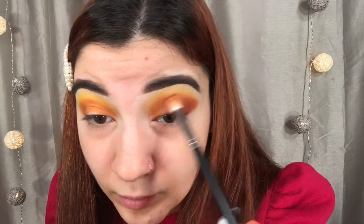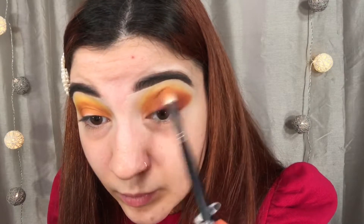And then here, I'm going back in with D1 and blending out the colors one more time, just so we have a really nice blended look. And then just taking any makeup wipe, I'm going to be cleaning up the edges, because I kind of wanted a nice sharp look.